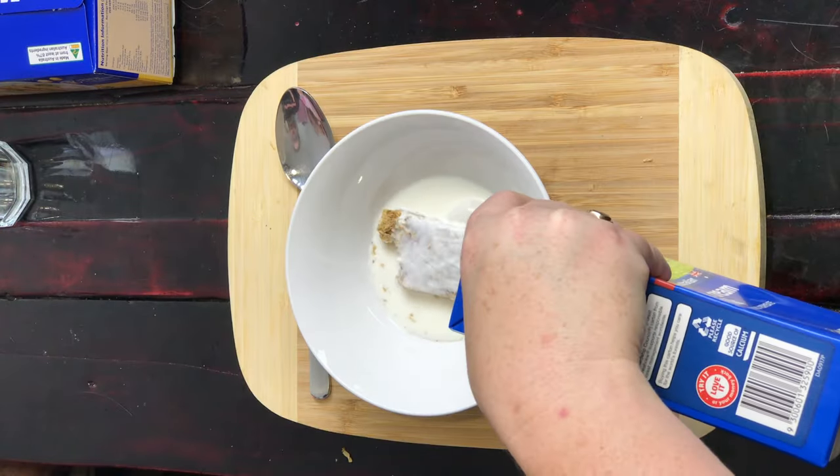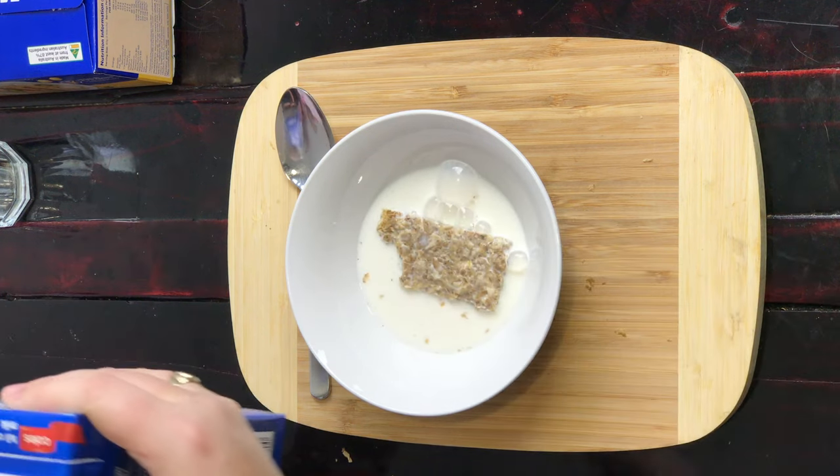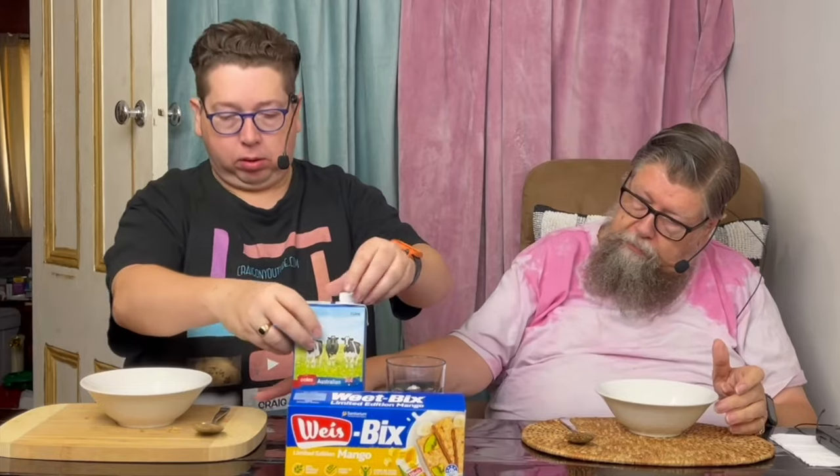Alright, I'm going to give it a bit of a taste now. I used to love them when I was a kid. Definitely got a mango taste to it. Alright — bit of milk for you, bit of milk for me. You've got some crumbs around there too.